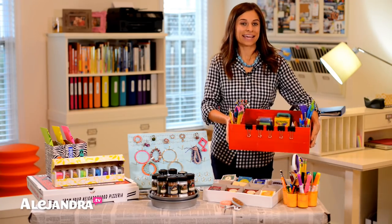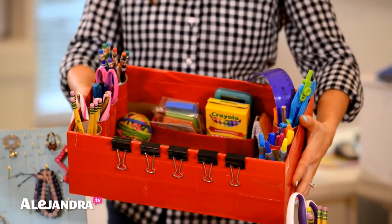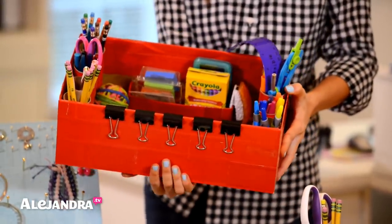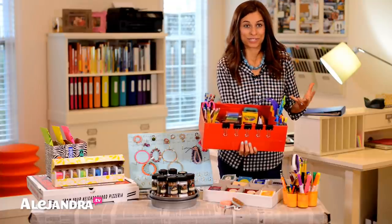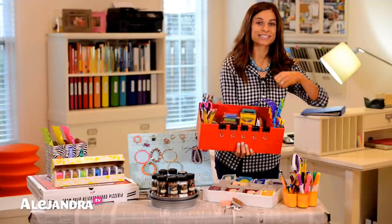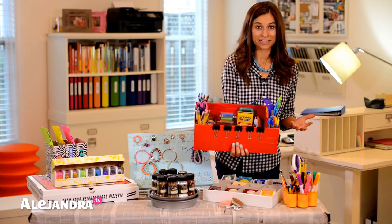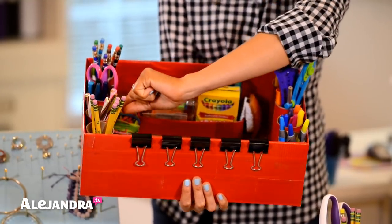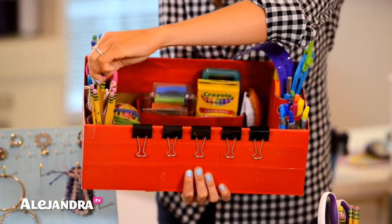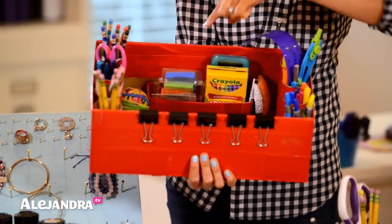So the first thing is I grabbed a shoe box just like this. This is a large one but I wrapped it in red duct tape to make it really strong and I've created my own homework caddy for students. A homework caddy has all the supplies they might need to get their homework done. So when they come in from school, they grab their homework caddy, sit at the kitchen table or wherever they do their homework and have everything in front of them. On the ends I took toilet paper rolls, wrapped them in duct tape to create little pen and pencil caddies, and hot glue gunned them to the bottom.